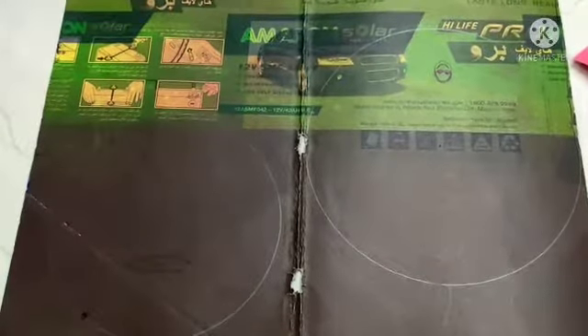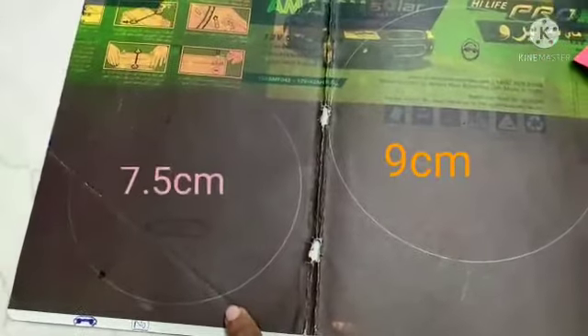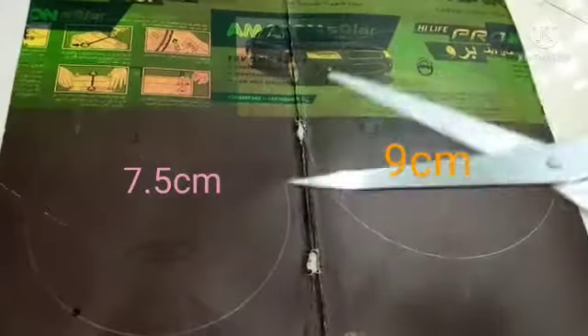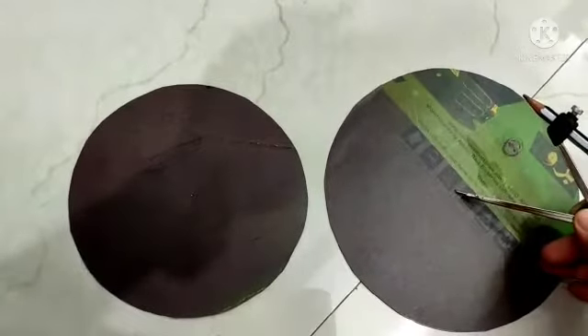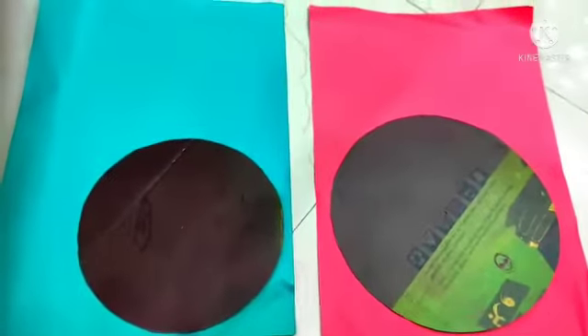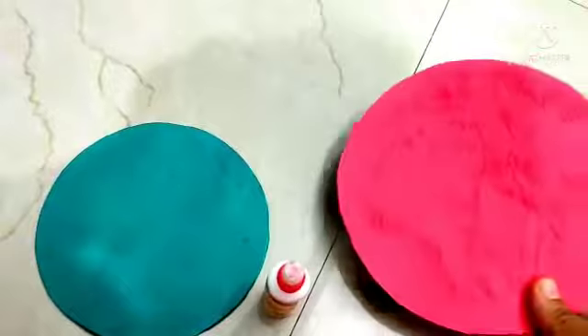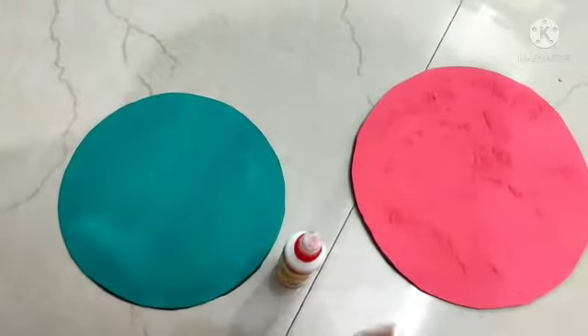Hello children. For this activity you need two circular cutouts. I have taken a waste cardboard sheet and drawn two circles — one of nine centimeters radius and the other of seven point five centimeters radius. Cut them out. At the center of the circles, make a small hole. Place the circular cutouts on color sheets and cut them. With the help of a glue stick, stick them together. Now the circular cutouts are ready.